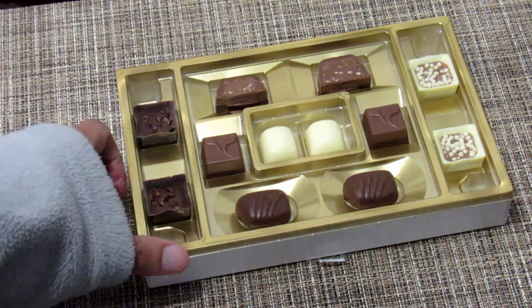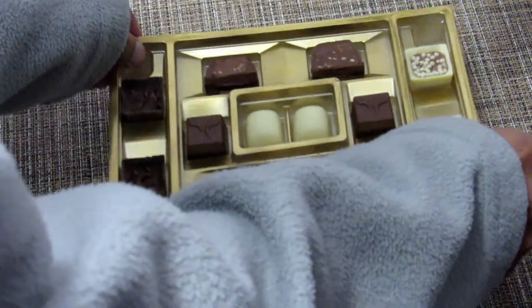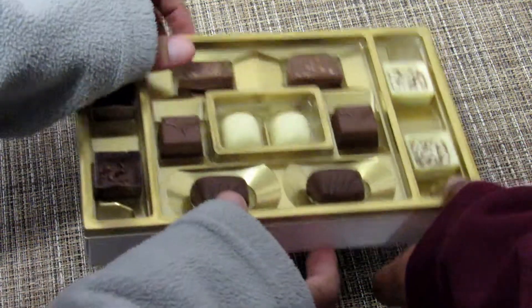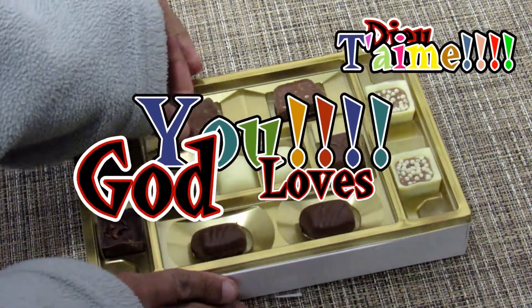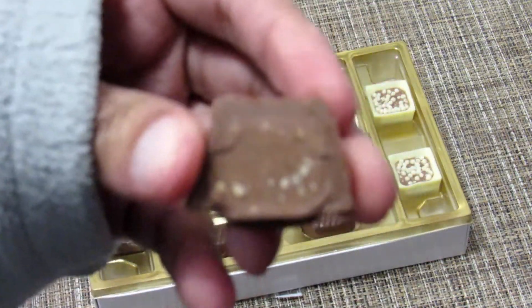So the first thing is — okay, we can pull it out the back. Just pull the whole thing up. It says it right here on the back exactly what the stuff is. This is the Hazelnut Duo.